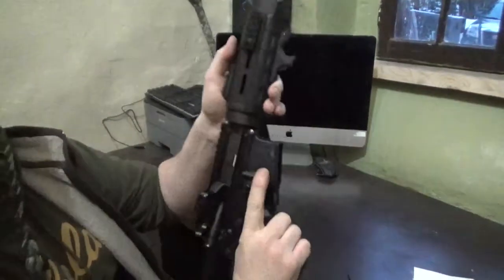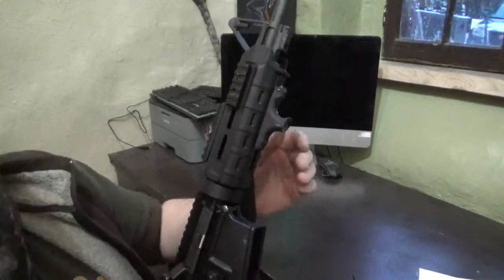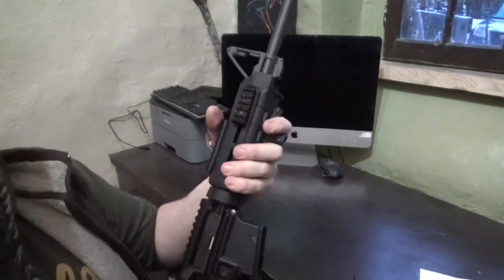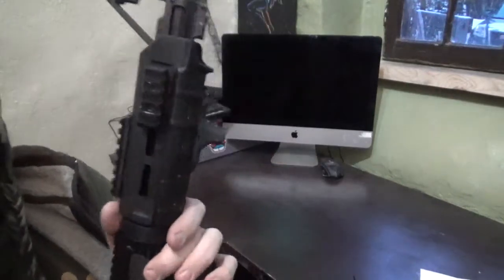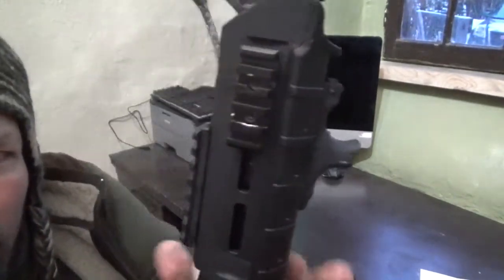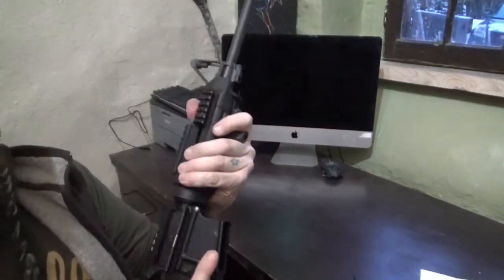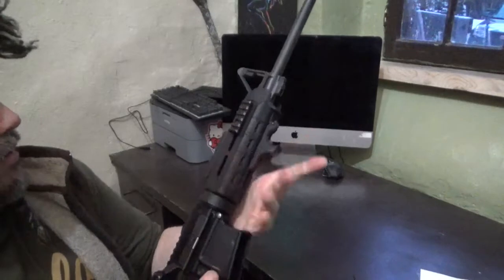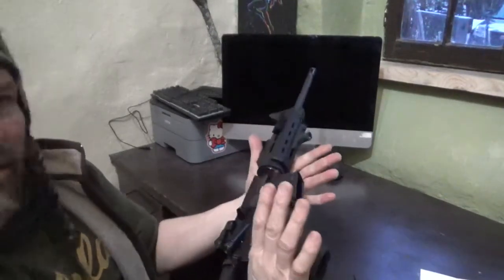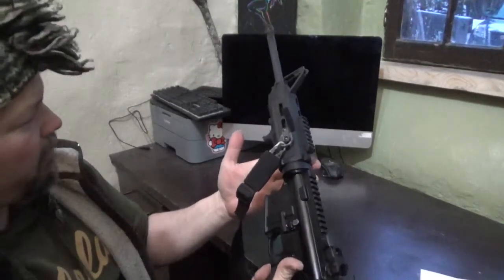Here it is installed. Very simple and sleek — that is tiny. I wasn't expecting it to be quite so low profile. That's fantastic for not snagging up. It really cuts down on the junk on the gun. That's amazing, I love it.